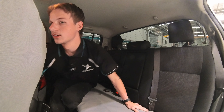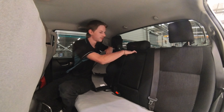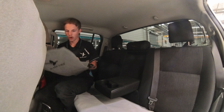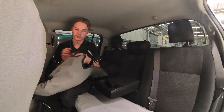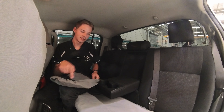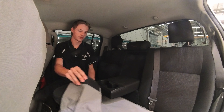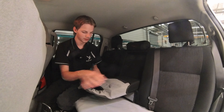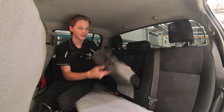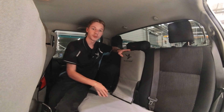Next, I'd suggest doing the armrest. Get it out first, open the cover up, and make sure it's all accessible. The hole in it is for where the cup holder parts are. Grab it on one side, grab it on the other side, try to keep it as straight as possible, and just slide it on.